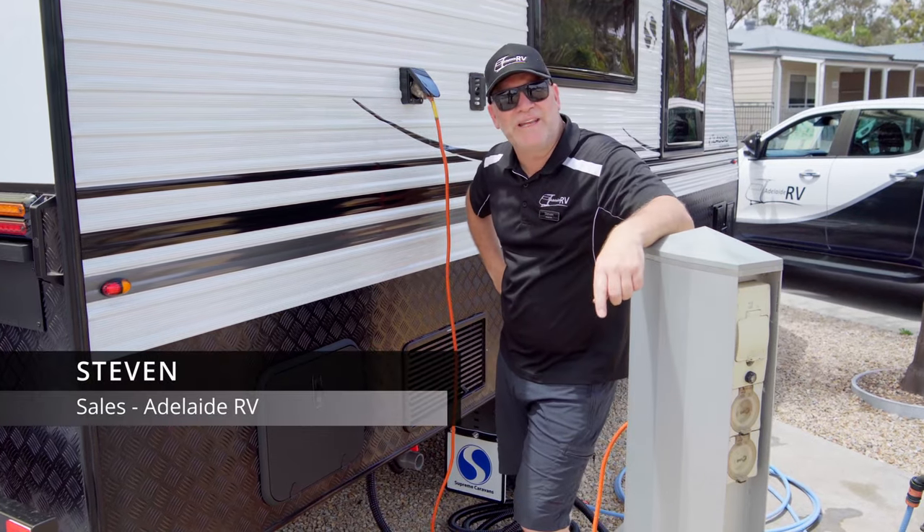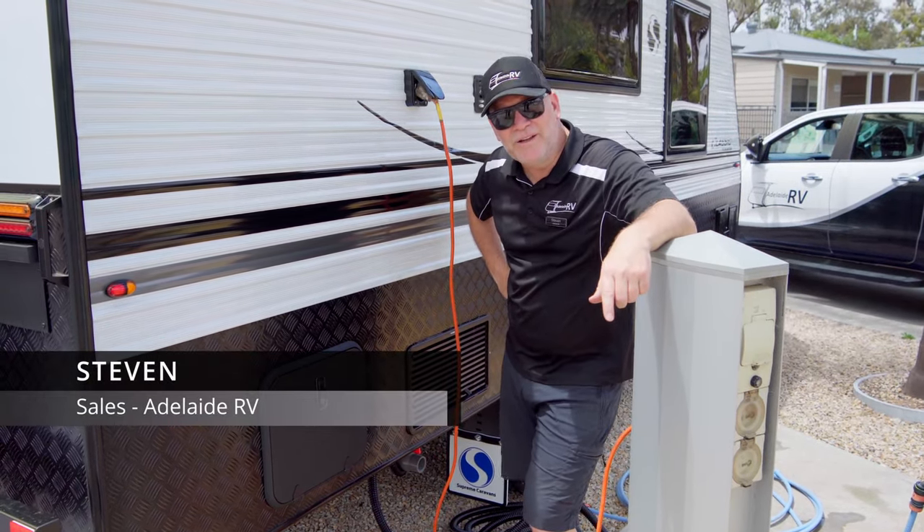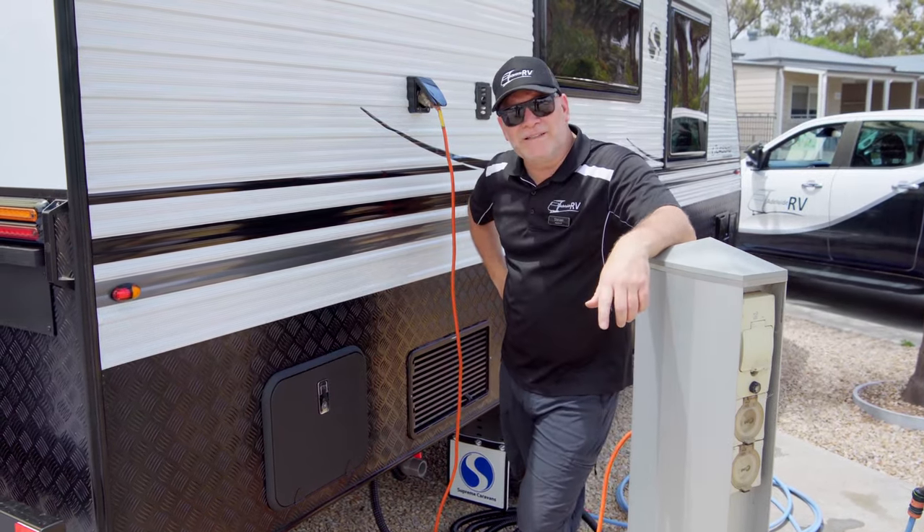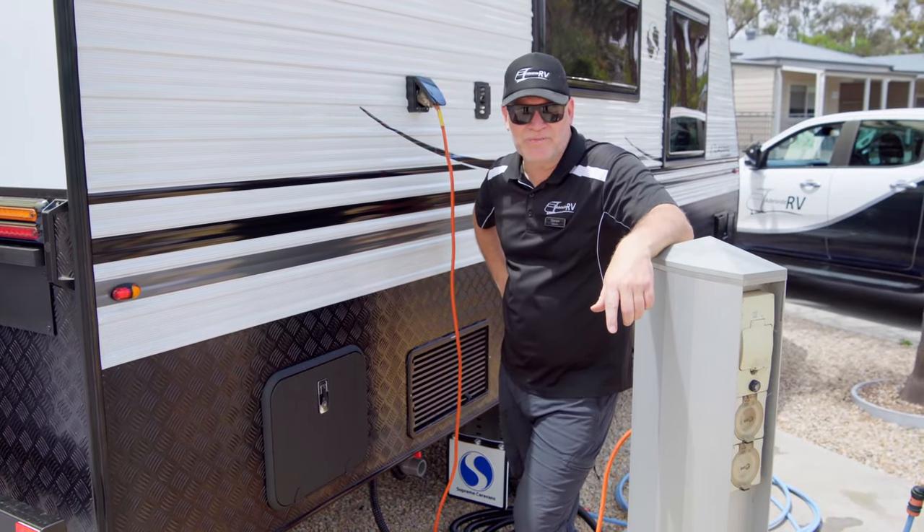Hi guys, Stephen coming to you again from the Highway 1 Caravan and Tourist Park. We want to talk to you about toilet cassettes. Yes, it's just poo everybody.